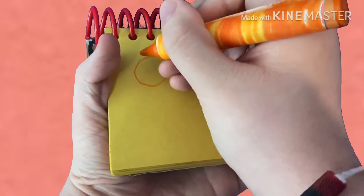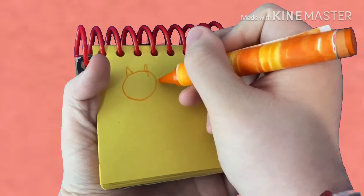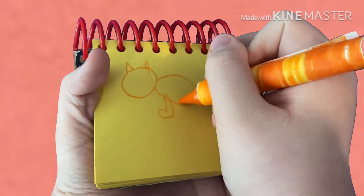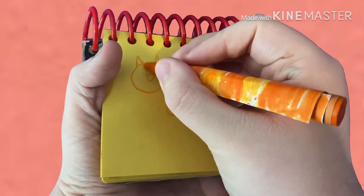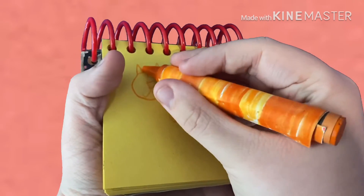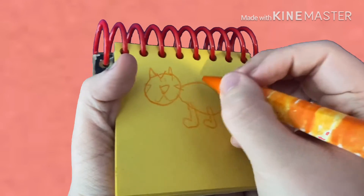First, let's draw a circle for Orange Kitten's head. Two ears. An oval for the body. The paws. A triangle nose. Two eyes. The mouth. The tail. And her spots. There!